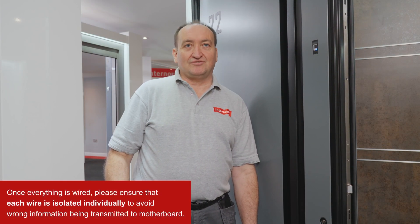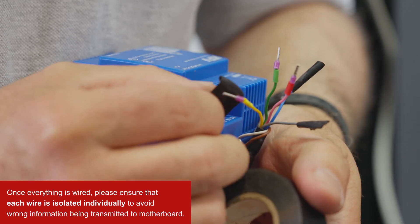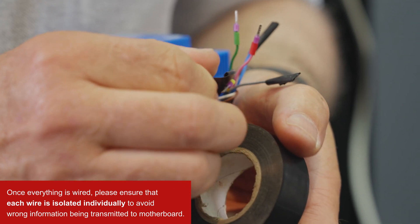Once everything is wired, please make sure that every single wire is individually isolated so that they don't touch each other and send wrong information to the motherboard.